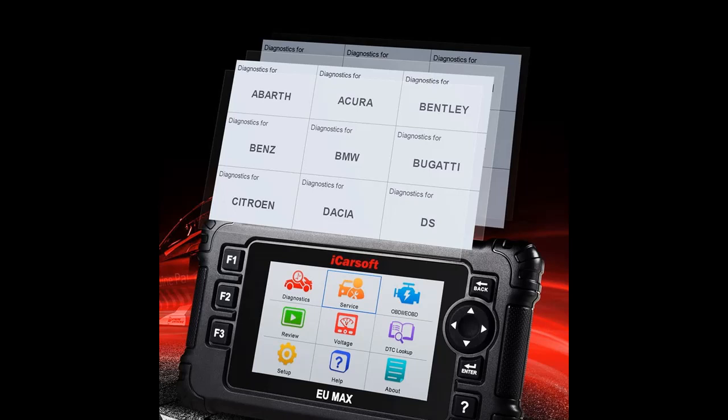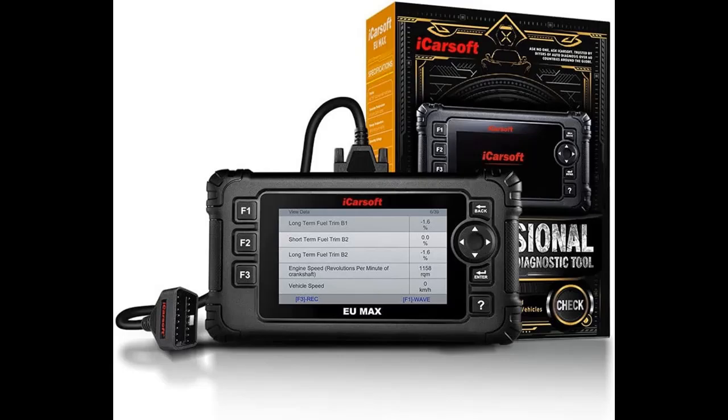Highlighted features and overview summary include: compatible with a wide range of vehicle models, this full-function diagnostic tool is compatible with OBD2 1996–2019 vehicle models and will work on most on-board electronic systems.